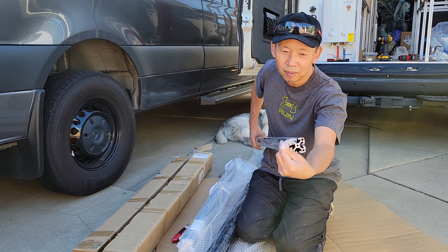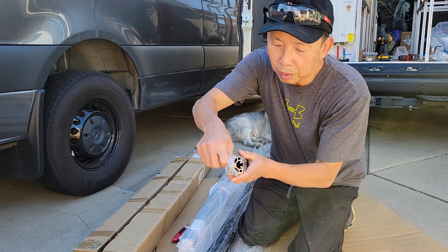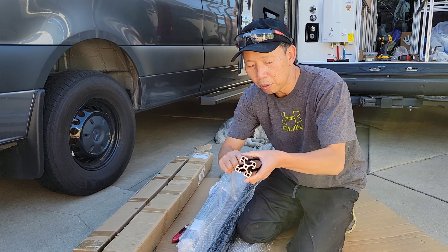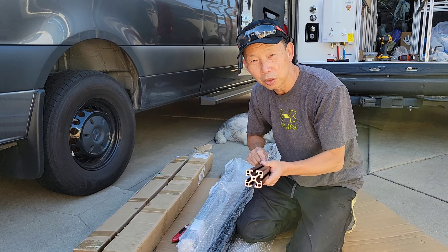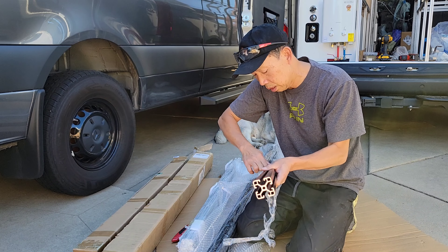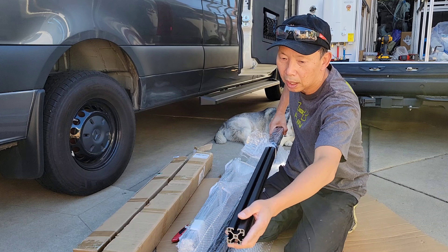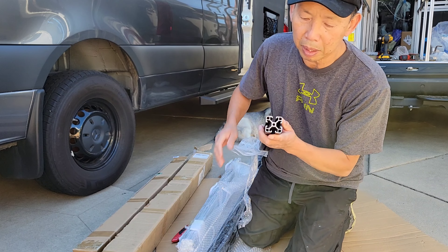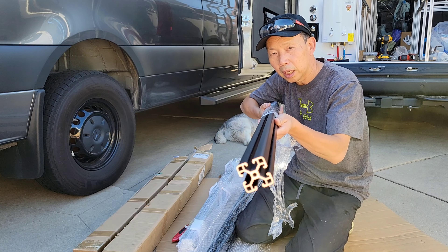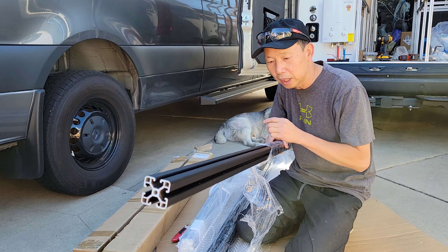Let's take a look at the sample of the aluminum extrusion they carry. You can see the quality starts from the packaging — these are individually packaged. These are 2040 aluminum in black. You can buy them in bulk, and if you use my discount code you can get 10% off.